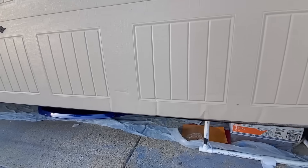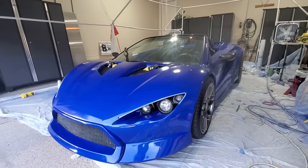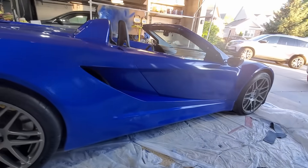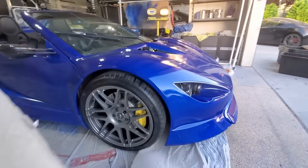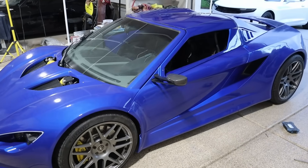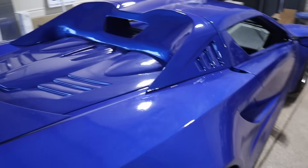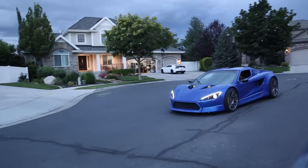But once it was reassembled, there was my first build. I thought it looked amazing. Hope you guys do too.